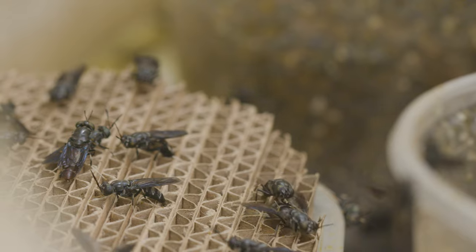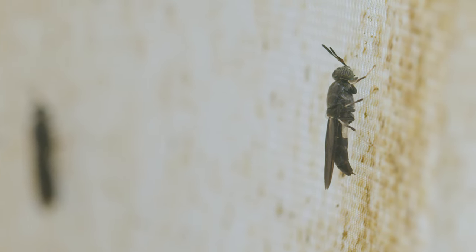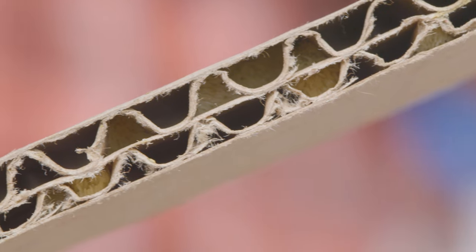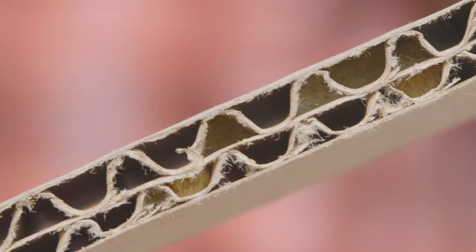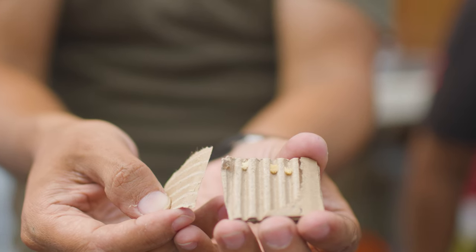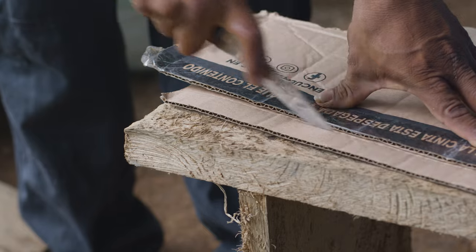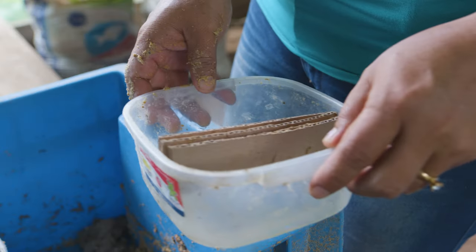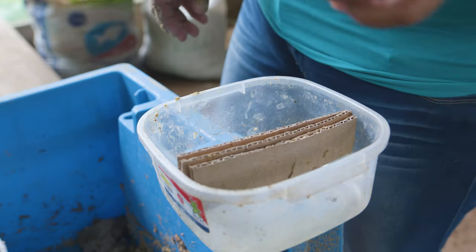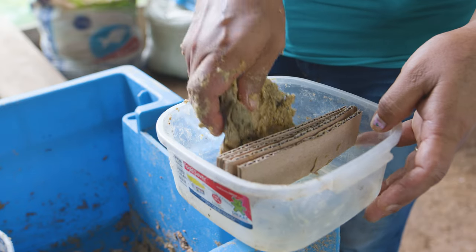Clusters are the egg laying system for flies. The female fly deposits her eggs per packet, called a cluster, inside the spaces of the corrugated cardboard. Each cluster contains between 500 and 1000 eggs. Egg deposit sites are made by cutting corrugated cardboard into small pieces, which will be attached with a rubber band on top of a plastic container containing decomposing organic waste inside.